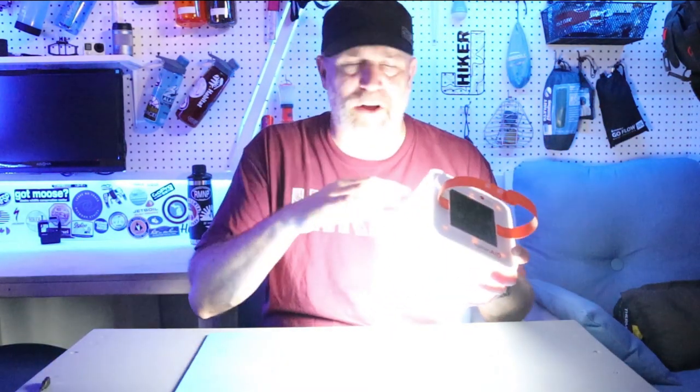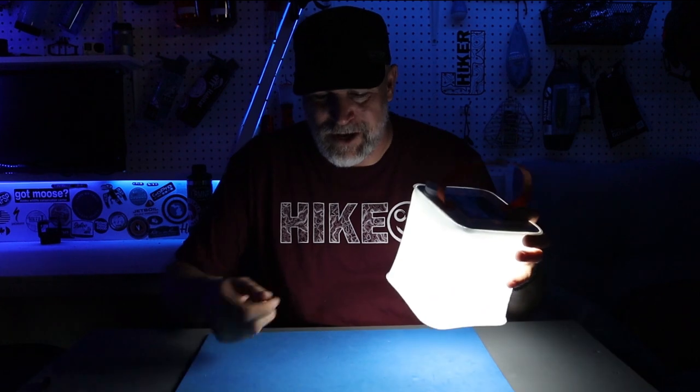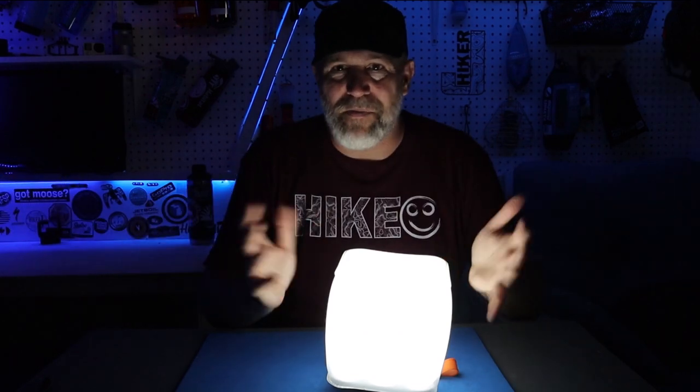Luminade does have versions with color lights too, but this one is strictly white light, which I'm totally fine with. I don't need a dance party when I'm out camping — white light is perfect. I just need to see what I'm cooking, what I'm making, or to light up a table for cards or a camper.